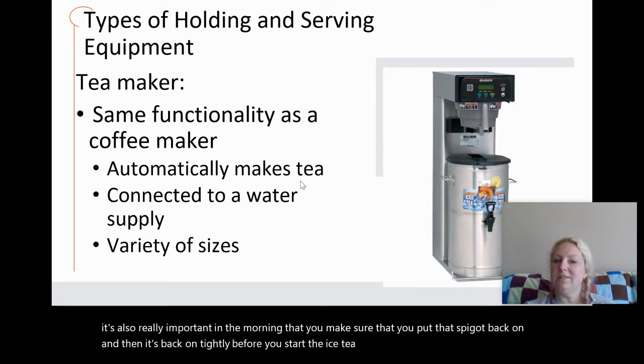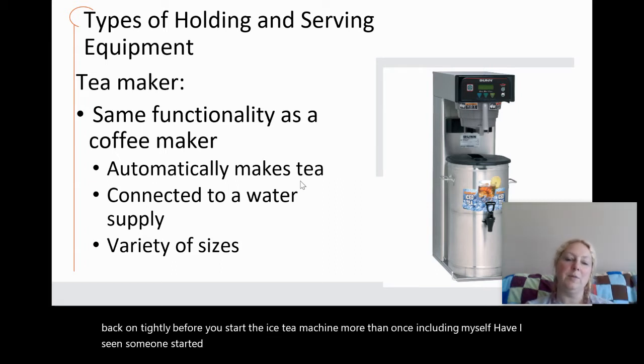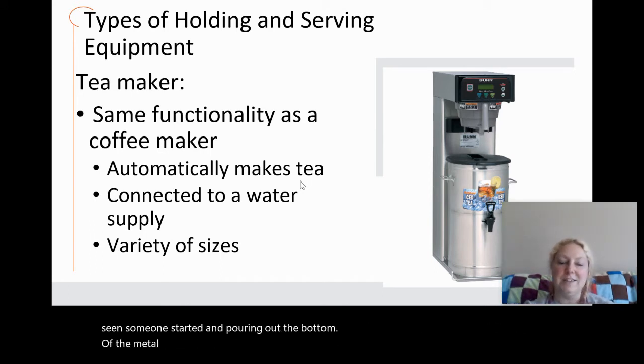More than once — including myself — I have seen someone start the machine without the spigot properly attached, and iced tea pours out of the bottom of the metal tea canister.